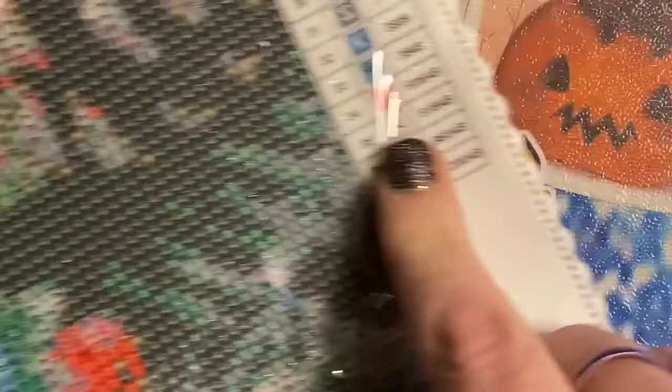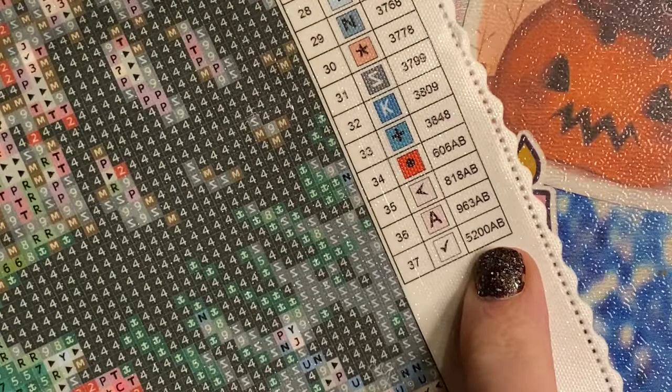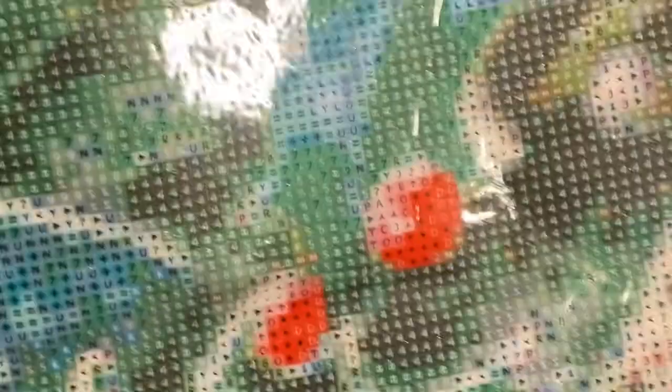These last four are the ABs. We've got the 5200, which is a white; the 963, which is a little pinky color; 818; and then the 606, which is a red — and that is going to go into all the holly berries. They're going to be so sparkly! It is a poured glue canvas.